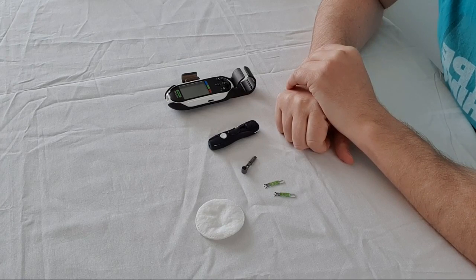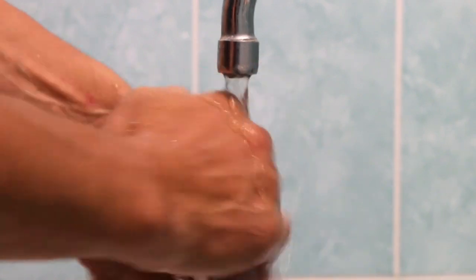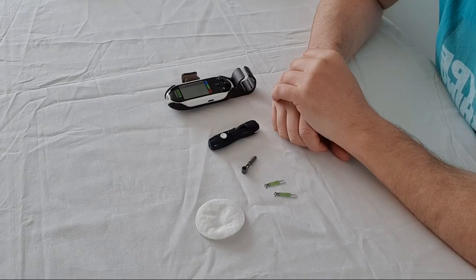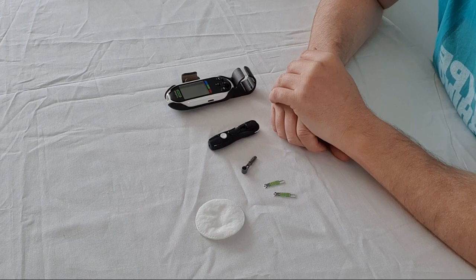My first suggestion is to always wash your hands with soap or an antiseptic wipe, because we want to get rid of any excess germs that might be on your fingers before we prick them to take the blood test. It also warms up the fingers, and it's a lot less painful when you've got warm fingers, so please use warm water.